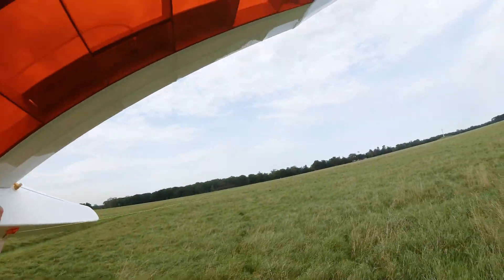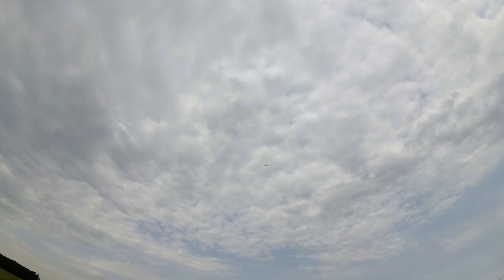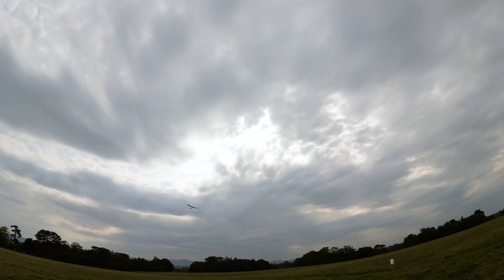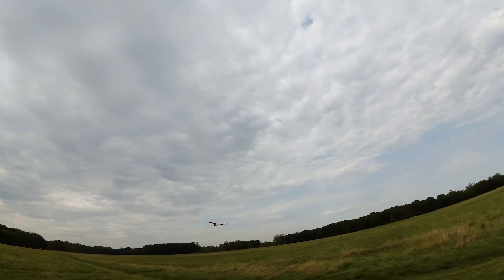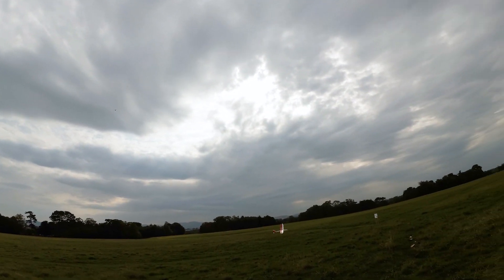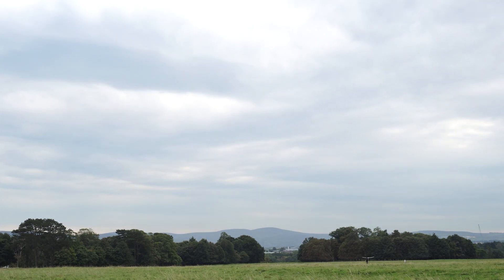For the next launch I walked maybe 10 meters farther back and did the launch. Of course I tried to hold the glider in flight for as long as I could, but as you can see in the clouds, there was no chance I was getting a thermal. But this flight lasted 2 minutes and 9 seconds — a few seconds more than the last time. I kept doing a couple more launches, although it takes a long time to find the line and stretch it again.